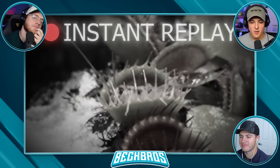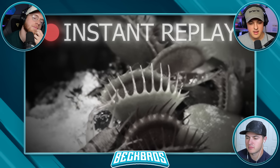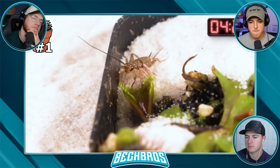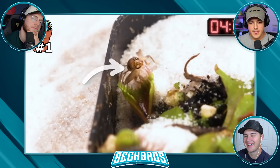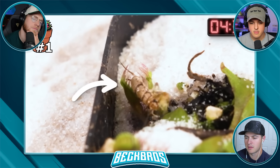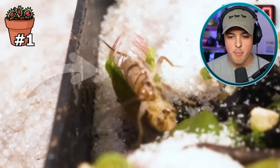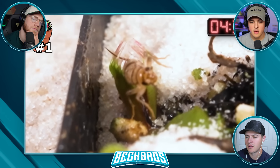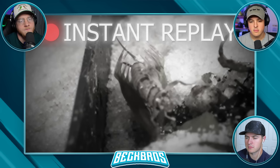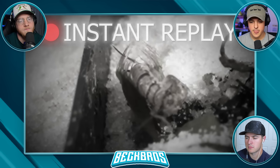He was barely able to escape with his life — that was a close call. Two minutes later, when the cricket did the same exact thing, he walked up to another jaw and walked straight into it. This time the trap closed on him while he was starting to walk out, leaving half of his body sticking out of the trap. Even though these are the smallest Venus flytraps in the world, they trap insects nearly just as well as the fully grown ones.